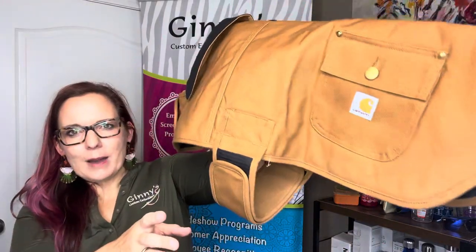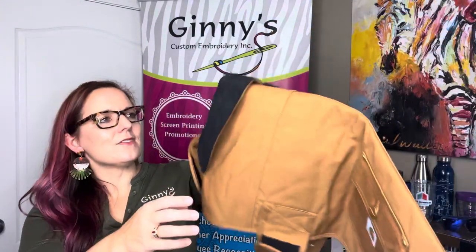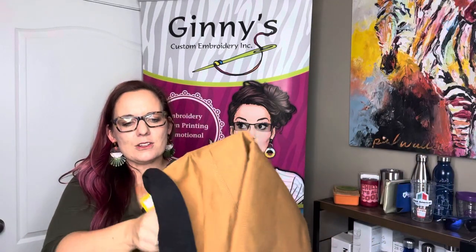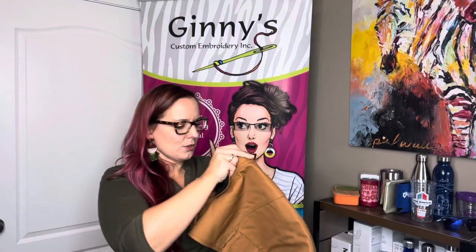You have a fantastic little pocket on the side, which I love, and then there's a corduroy collar. This collar can actually fold under as well — let me kind of show you how that looks.